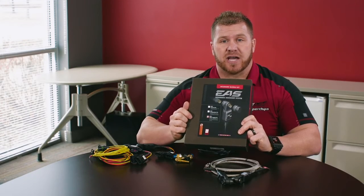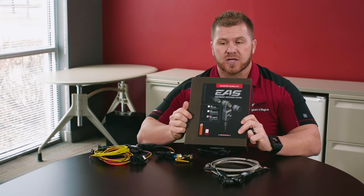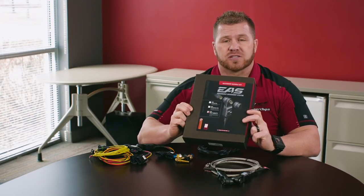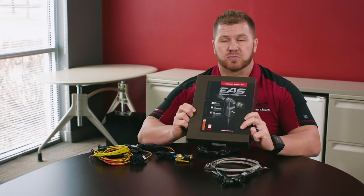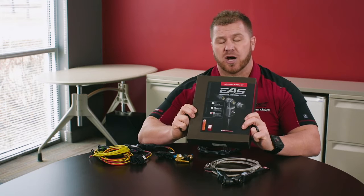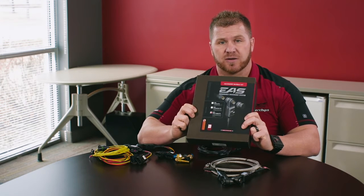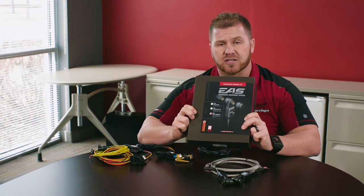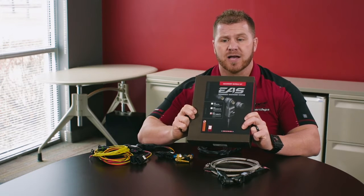One of our EAS kits is our EAS data logging kit. It's basically for a customer that wants everything — multiple EGTs, multiple sensors, bigger turbos. They're in a competition: dyno competition, sled pull, drag racing, or maybe fine-tuning a custom-tuned vehicle so they need to monitor everything.